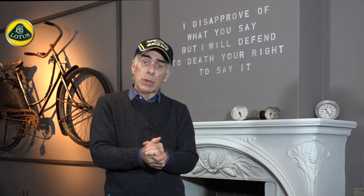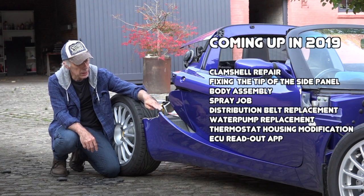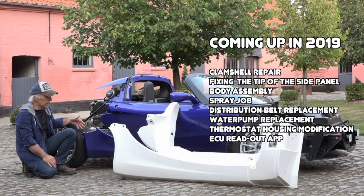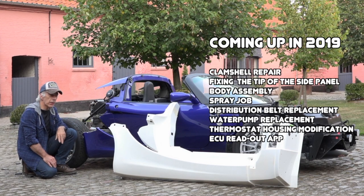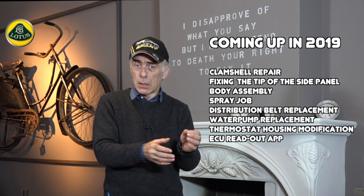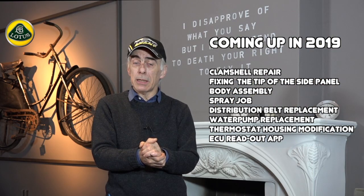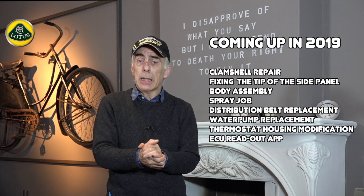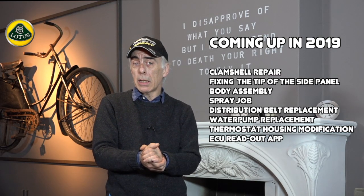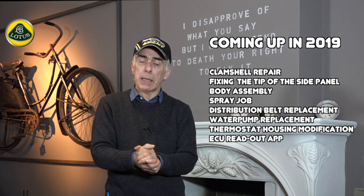There's one more thing I'll have to do in 2019: fixing the tip of the side panel. There's a lot of debate ongoing on whether I should change the whole side panel or just do the tip, or cut it a little further down where I have a more solid contact area with the chassis. That's yet to be decided. Then you'll also see the spray job and the further assembly of the lights and all those little parts.